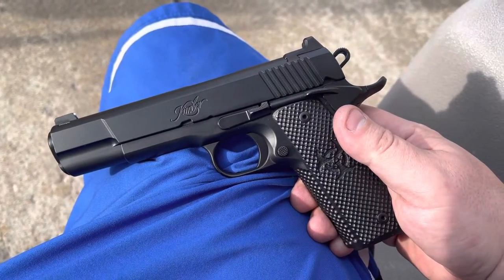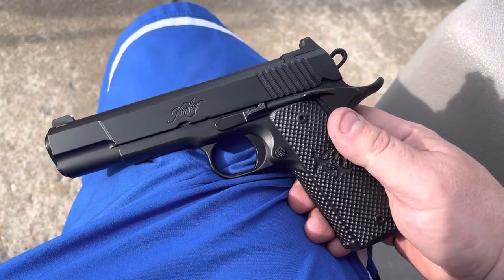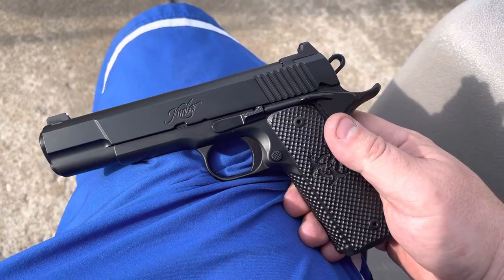YouTube, Facebook, forum friends — what's up? Bobby C. Back here with another custom handgun quick look.